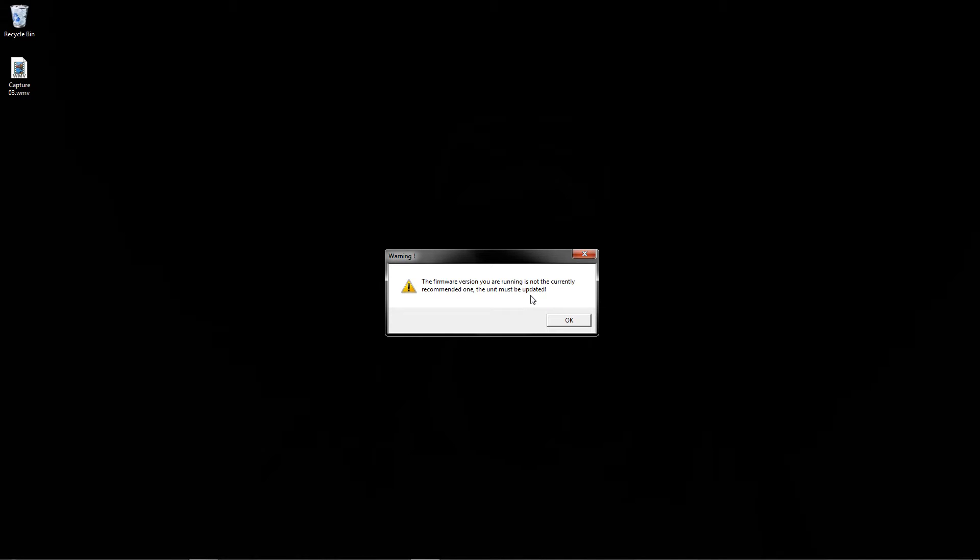Now this can be a good thing and a bad thing for Icon — if they have a bad update you're going to get it automatically, otherwise you're not going to be able to adjust anything inside your gyro. We're going to go ahead and click OK because as you can see I am on version 2.0.008 and the latest is 3.0.006, so I'm a full version behind on this Icon and I just took it out of the package.